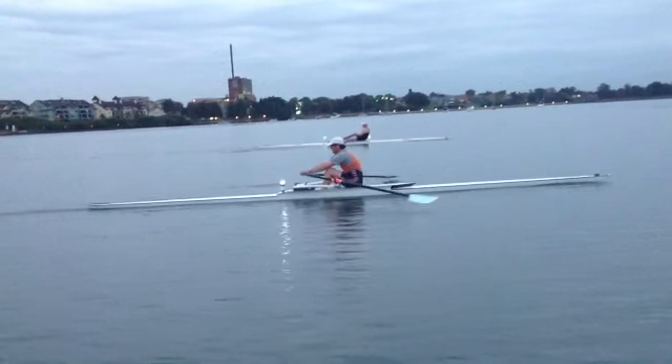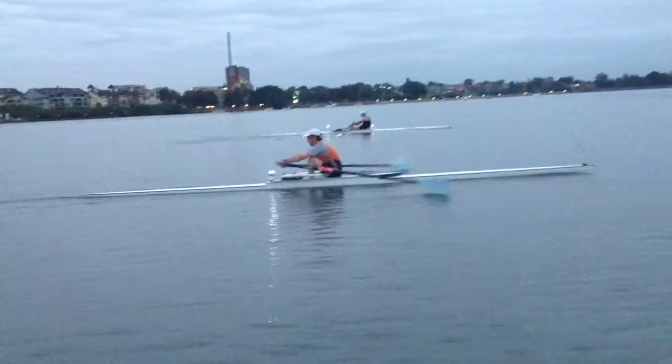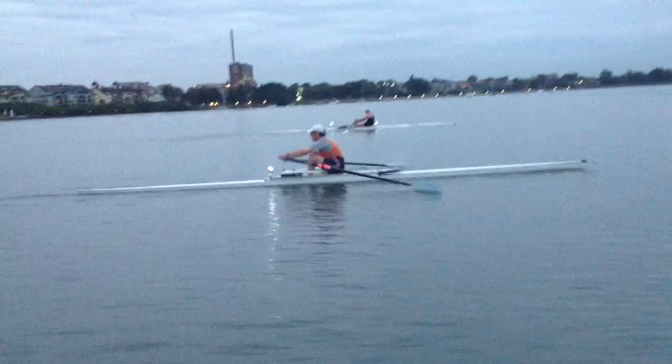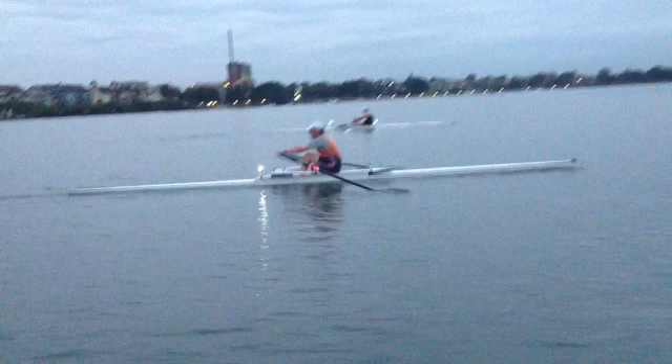Much the same. Let's have a look at this catch — it's squaring too late, and we're just trying to do too many things at the catch. If you were squared up before you got to the catch, you would find it easier to get that earlier placement. But as you can see there, that's when you've actually got the blade in, and you're past three-quarter slide.